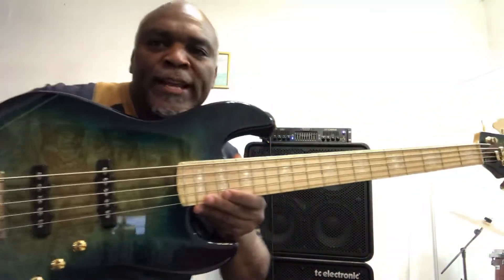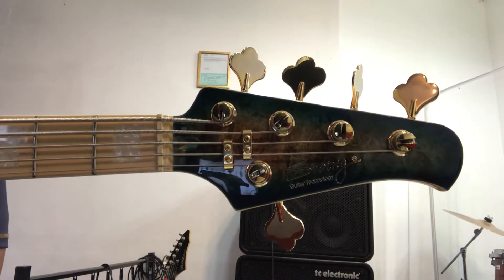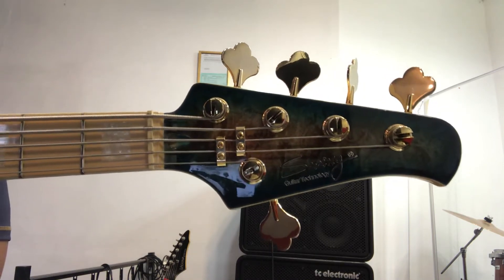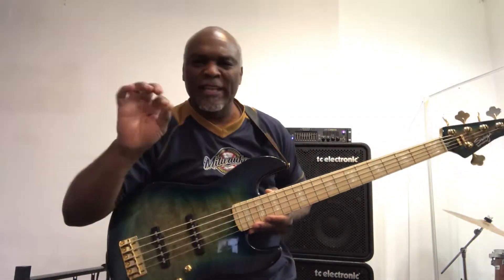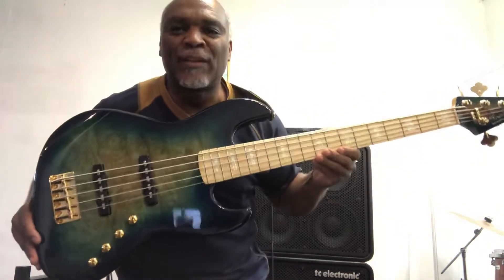Listen to this! A 5-String Swing Bass — called a 5-String Swing Bass. A Jazz 5 Guitar Technology bassist. Go online and put in swing basses, swing jazz basses, and you will bring these babies up. I love this bass.